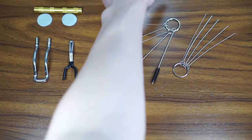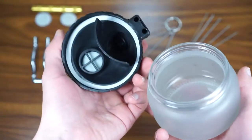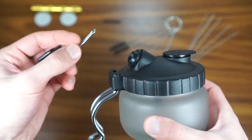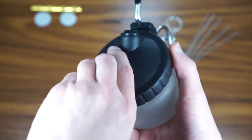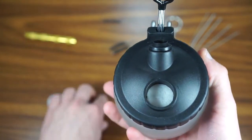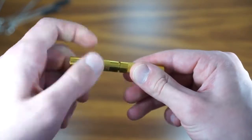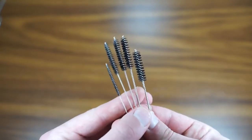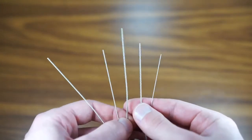This airbrush maintenance kit contains a color changing pot with plastic lid and filter, a detachable airbrush holder, two spare filters, one nozzle cleaning needle, and a selection of different size cleaning brushes and cleaning rods of different sizes.